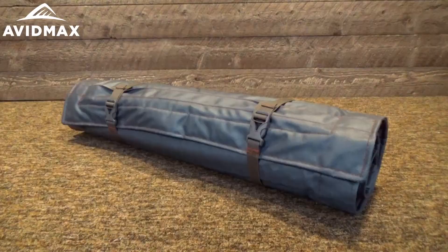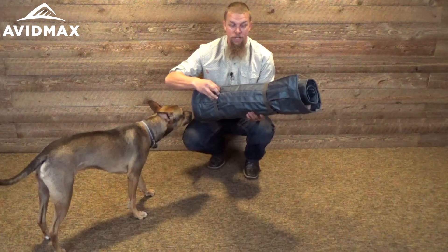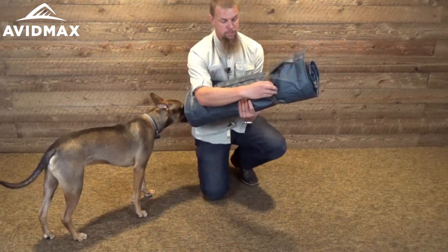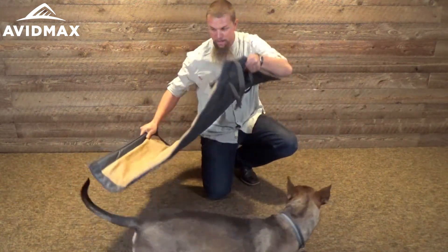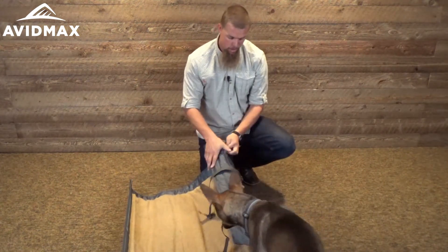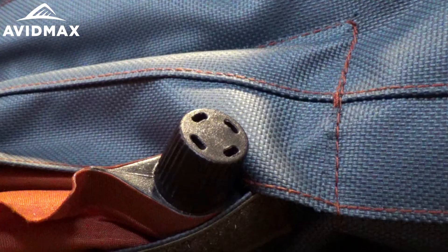It's a great dog bed — you can see here it rolls up nice and small. To get it out, just pop open these two tabs right here and unroll it a little bit, and when you unroll it, on the back here you just open this up and there's a little self-inflating valve right there.